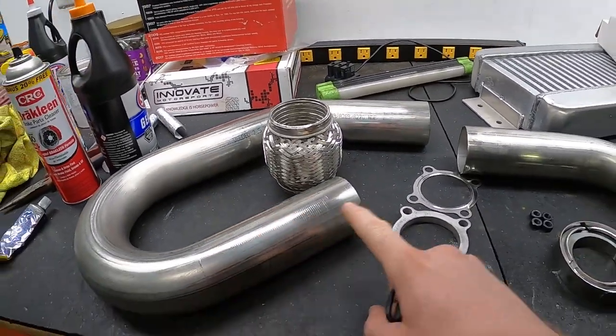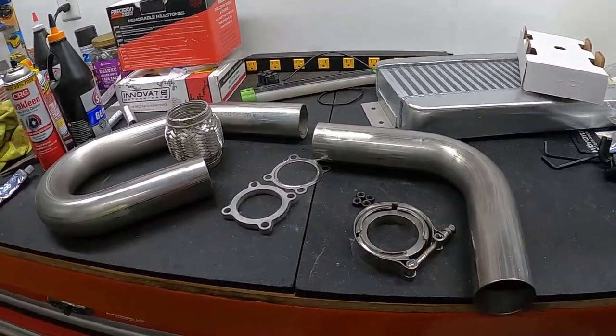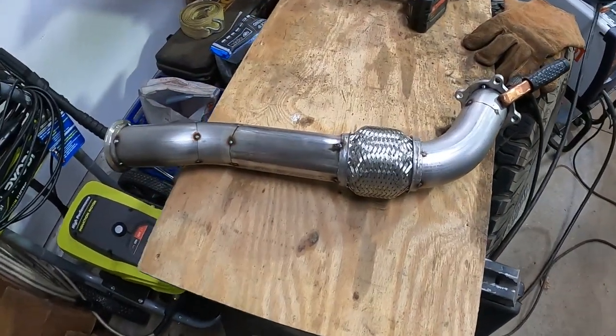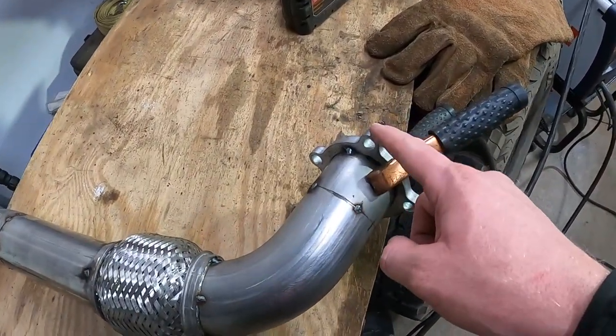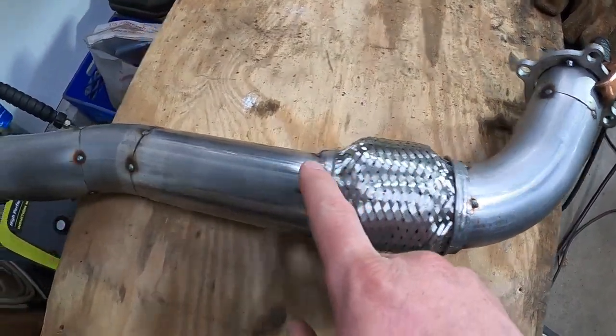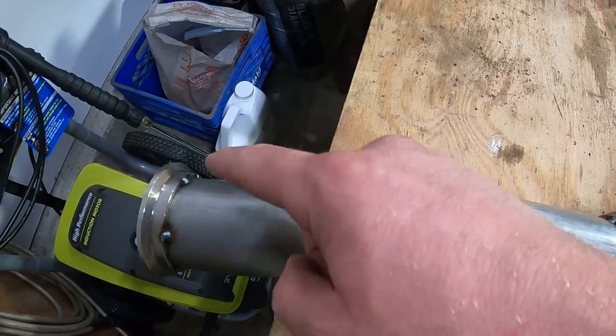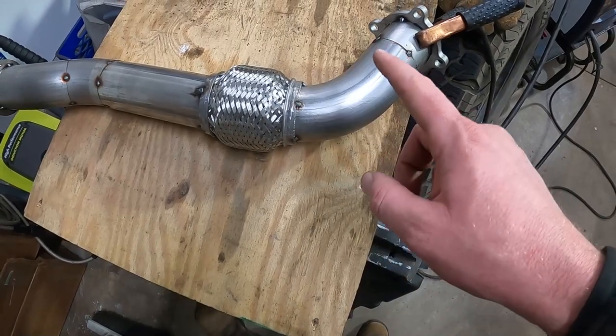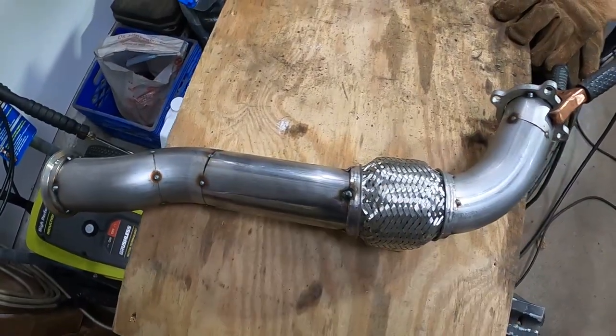After about two-and-a-half to three hours, this is what I came up with. It bolts up to the turbo up here, runs down with a 90 into the flex joint, does a little zigzag, and then goes to the V-band to the factory exhaust. I'm going to go ahead and weld this up and show you what it looks like in the truck.